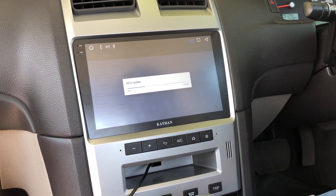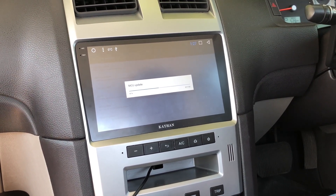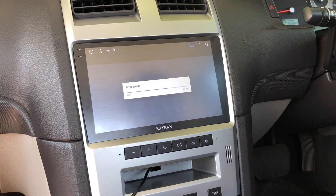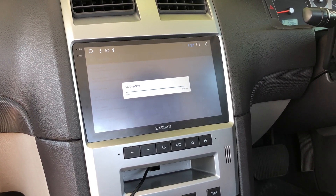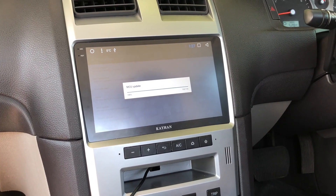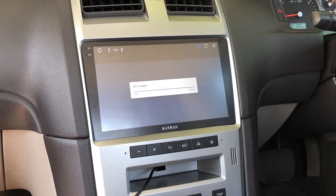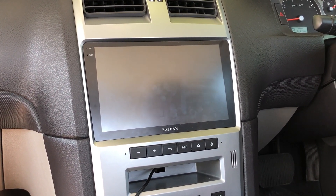Once this is completed it will do a reboot. Now it's at 100% — it will do a reboot now. It will take a couple of minutes to boot up. Once it's booted up you're ready to go. Everything will be all updated for you.